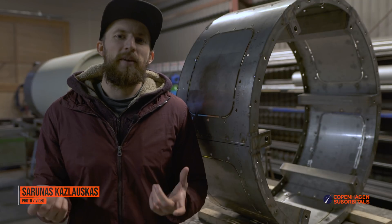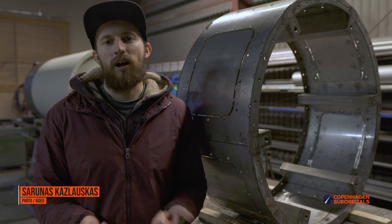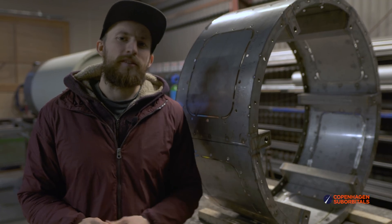Hello rocket fans and welcome back to the Copenhagen Suborbitals rocket shop, where we continue working on the world's only crewed, crowdfunded space rocket, Spica. Today is December 25th and it's time for some rocket updates.